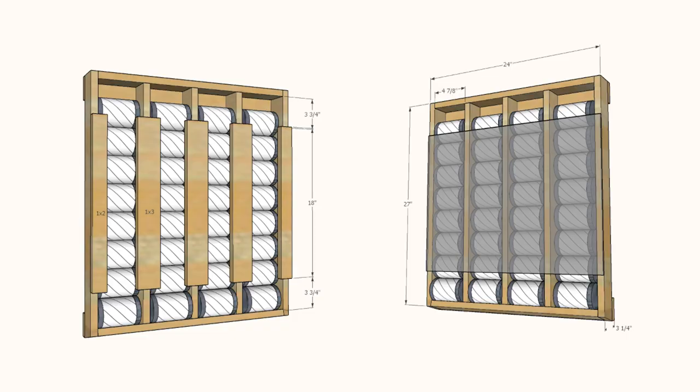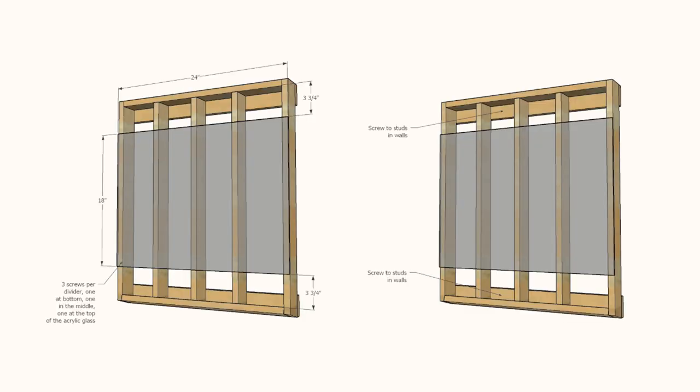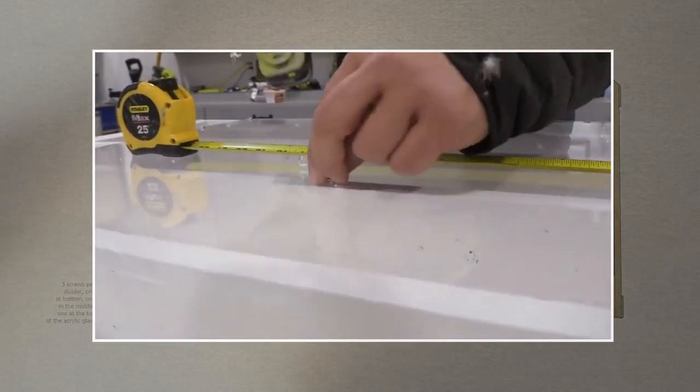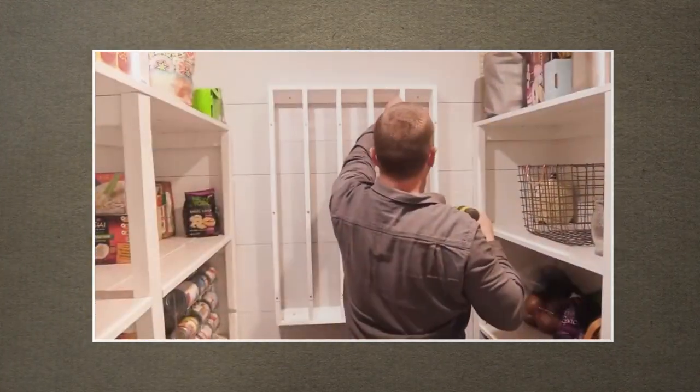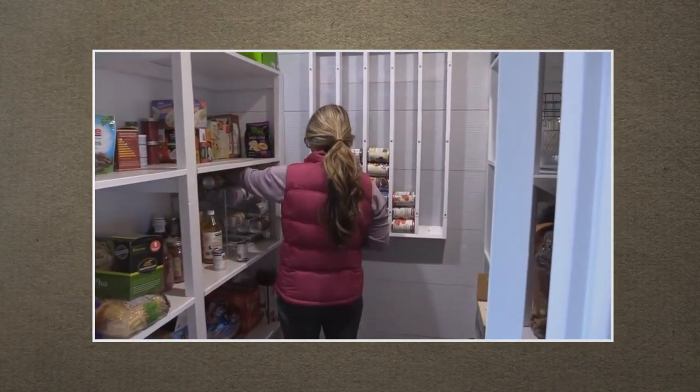To make this canned food dispenser, you will need to attach the sides to the bottom and top pieces. Then, screw vertical dividers. Next, attach the back supports on the bottom and top. After that, attach the acrylic glass to the front. Make sure you leave a 3¾ inch gap on the top to enable you to load the dispenser and the bottom to allow the canned food to be accessible.